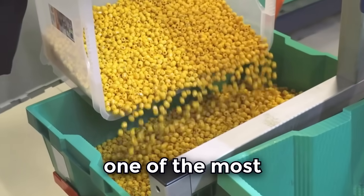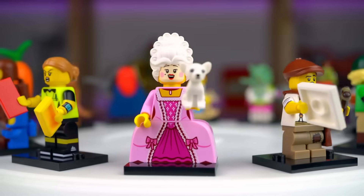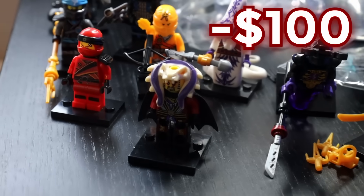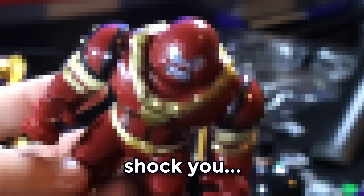This is a LEGO minifigure, and it's probably one of the most iconic things ever. You can get minifigures of pretty much anything imaginable, but they're incredibly expensive, so today I spent over $100 on tons of fake LEGO to see how well it lives up to the real thing, and believe me, some of these minifigures will absolutely shock you.